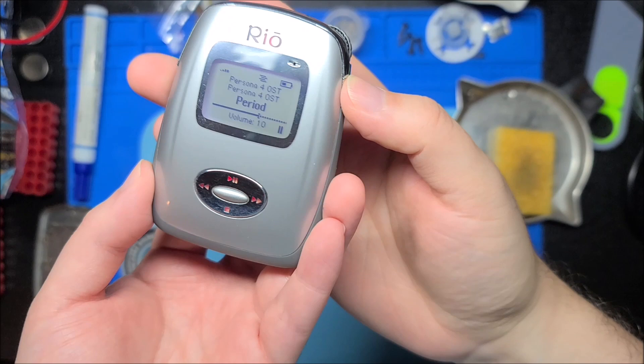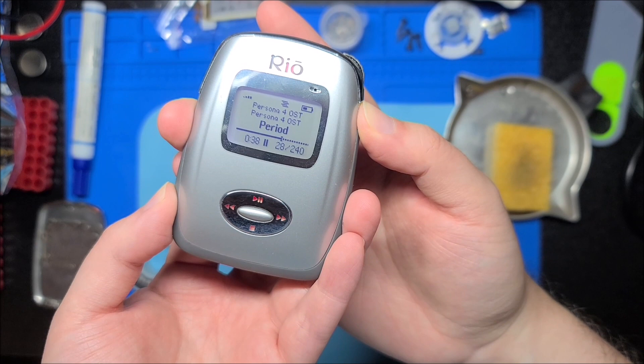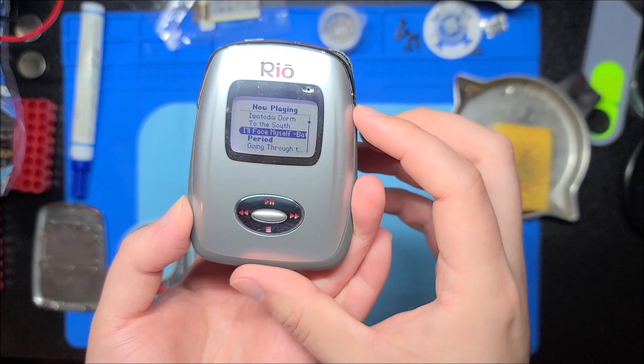This button on the side opens up the menu and you can go through the menus. It's also a back button. And if you press another button you can go to the now playing screen and manually select what you want. To turn it off, you press and hold the power button.